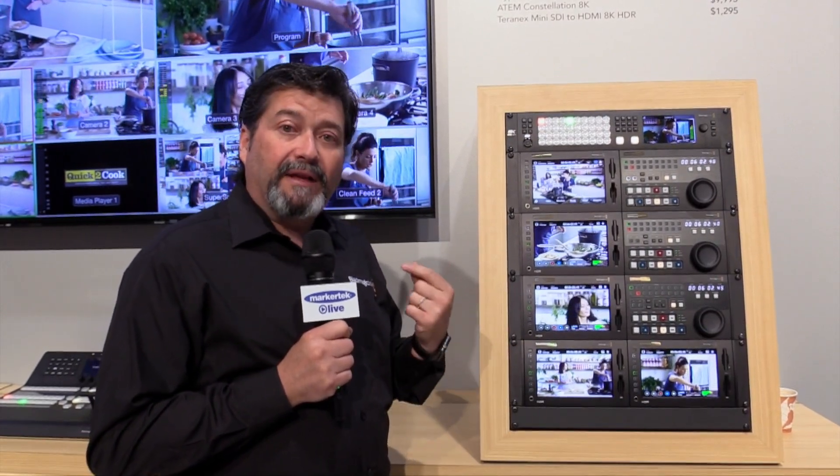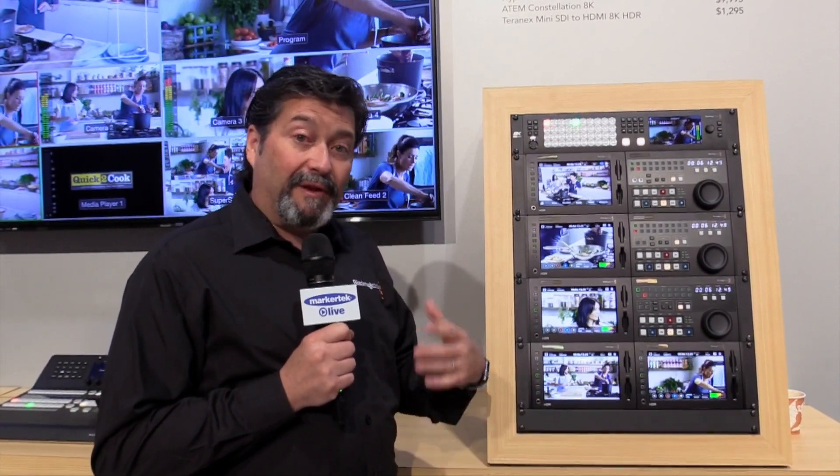It has a DVE, it has super source, it has two downstream keys and one upstream key, and it's a really powerful 8K switcher. With the Olympics coming next summer wanting to be done in 8K, we have a switcher for it.